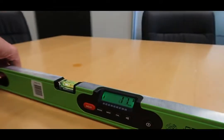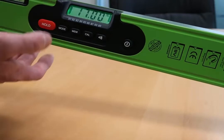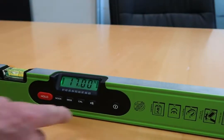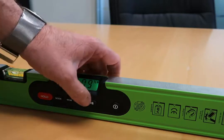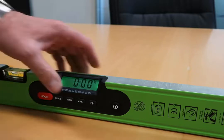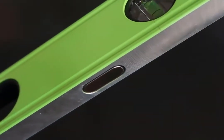It has a hold measurement function and also a nine-measurement memory function. It also features an audible buzzer at 0 degrees or 0%, and has a milled edge and magnets on the bottom face.